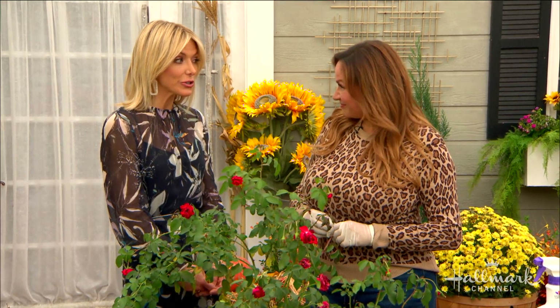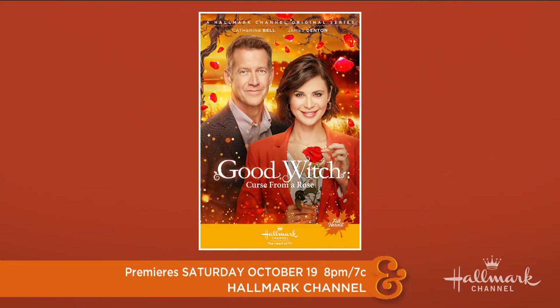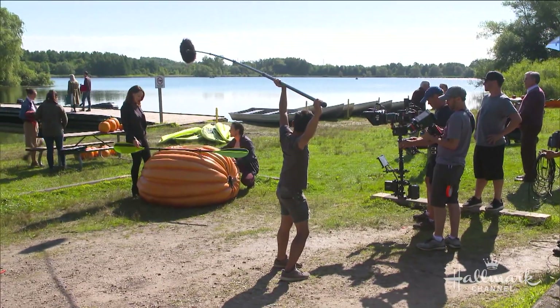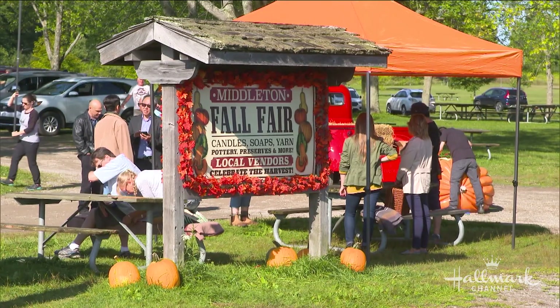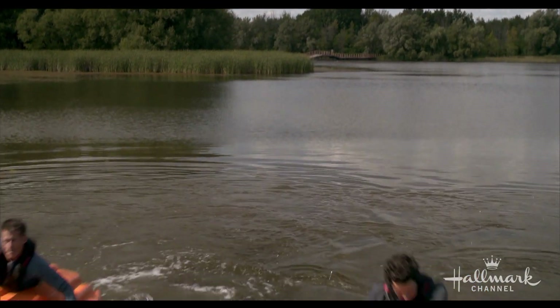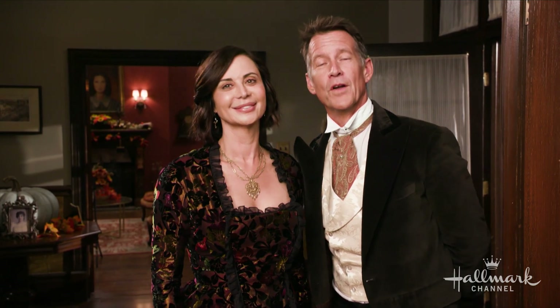This DIY was inspired by this weekend's premiere of Good Witch: Curse from a Rose, and we have a very special message from stars Catherine Bell and James Denton. They welcome us to the set of the Good Witch Halloween event, describing it as a fun ride full of creativity and play — including a Halloween festival with pumpkin boats rowing around in the lake, shot in good weather.